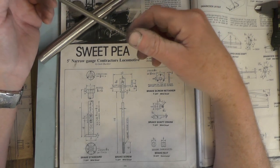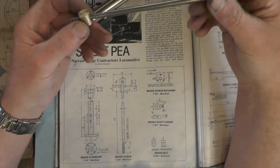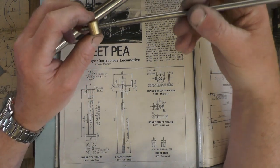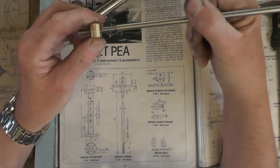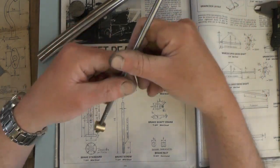I'm on part two of the brakes now for my loco. In part one I did this square thread on this brake shaft and the square nut. Take a look back at them if you're interested. That's the tricky bit over with.